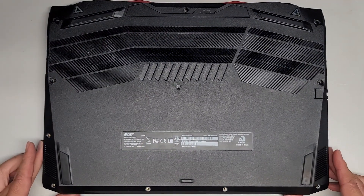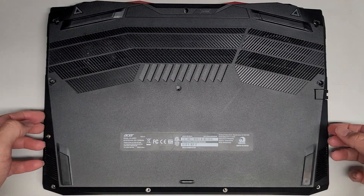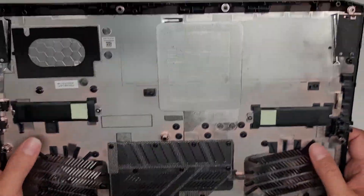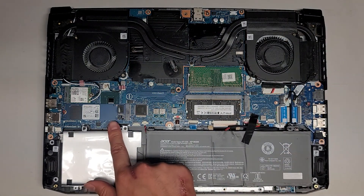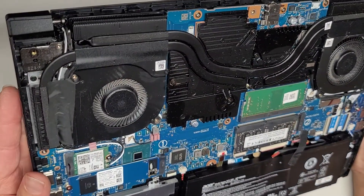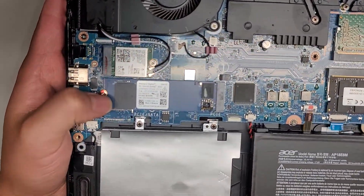Now that we've popped all those clips out, let's go ahead and remove this bottom cover. So let's just lift this up. Here you can see the inside. It looks like there's two spots where they would have SSDs. I see one SSD here, and then we've got two sticks of RAM. There's a 256GB Western Digital PCIe NVMe SSD here.